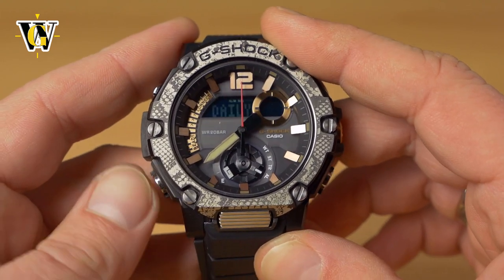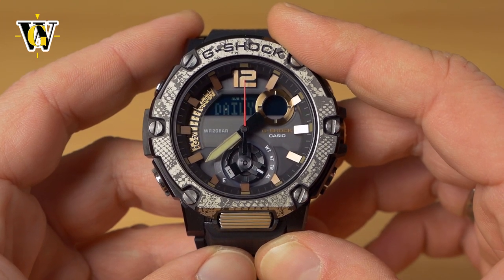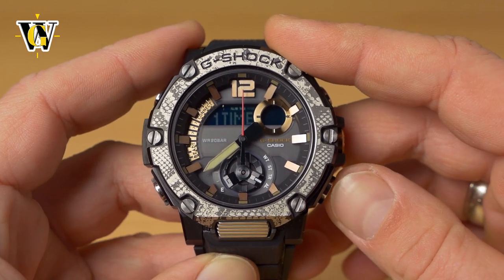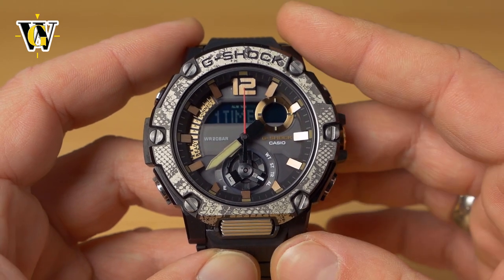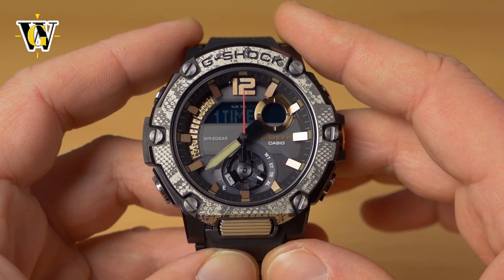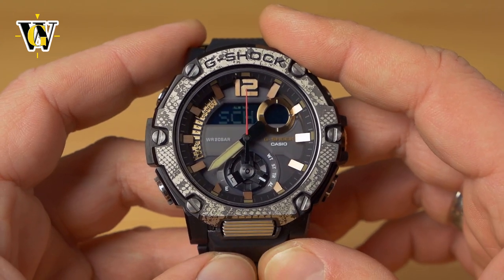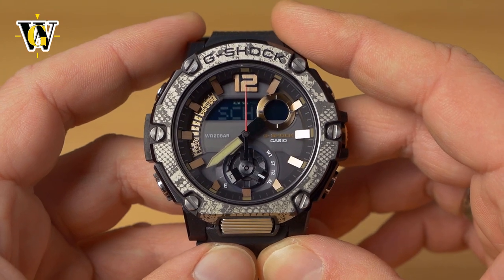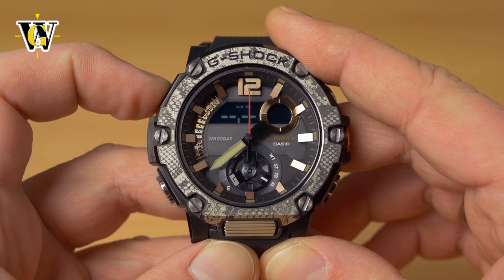Press mode again and the watch asks whether this should be a daily alarm (fires every day at 7:55), a one-time alarm (fires once and never repeats), or a scheduled alarm. With a scheduled alarm you can set the exact year, month, and date you want it to go off.